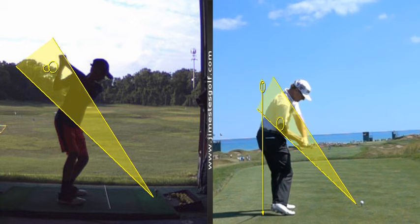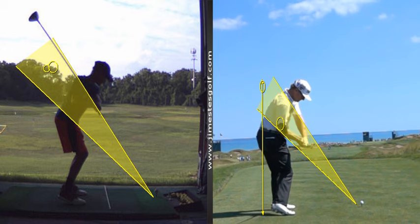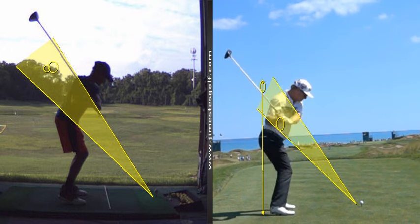See the angle of the shaft — it's too steep, it's above your shoulder. See how his club shaft is underneath his right shoulder and parallel to this line. That's what we want to do.